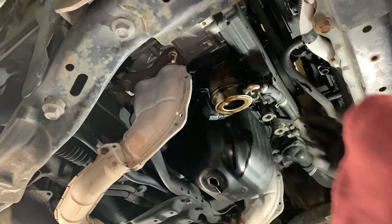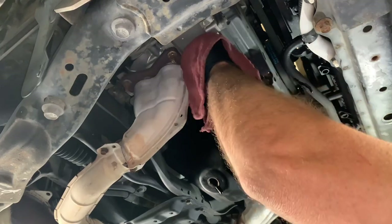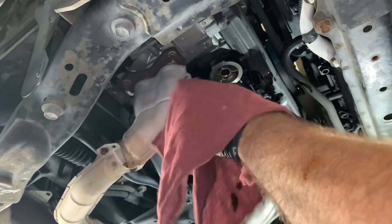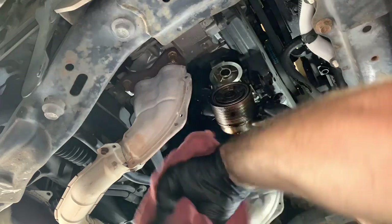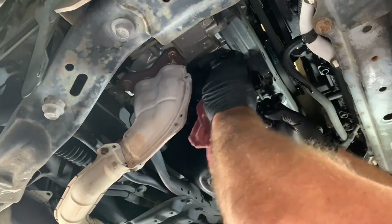First thing we're going to do is clean up the housing itself. I used a clean shop rag to clean the mating surface on the cylinder head and also the cooler itself, wiping off as much of the debris and oil as possible. If you need to, you can spray some parts cleaner on the rag and then wipe everything down, and that will help out.